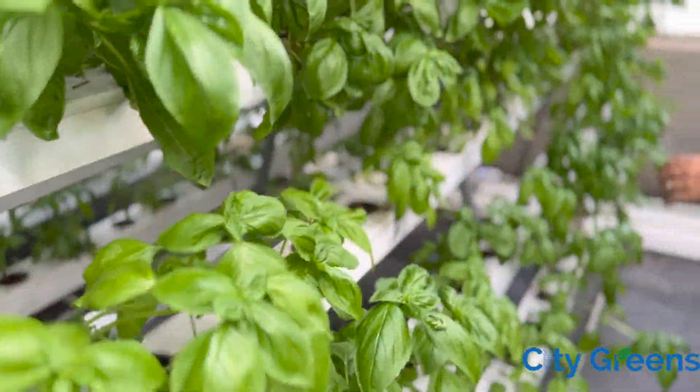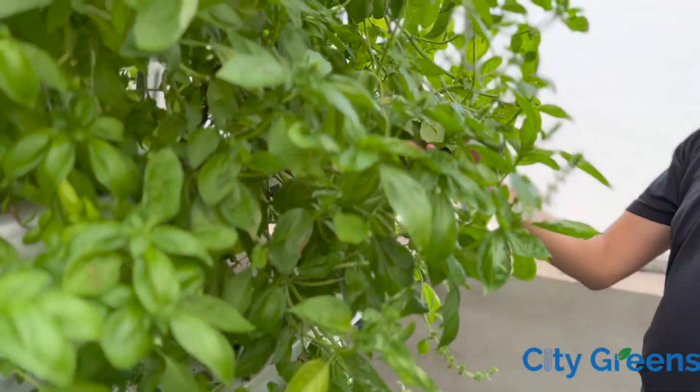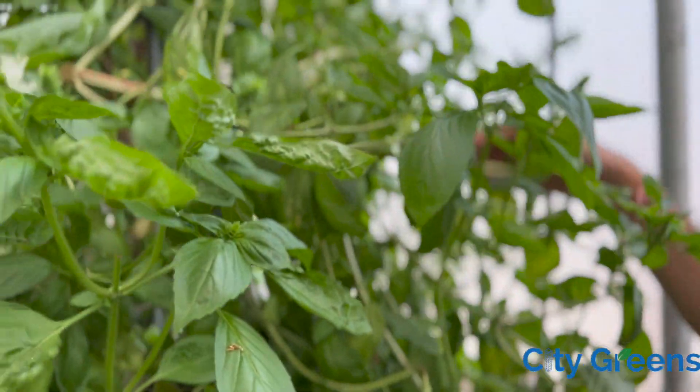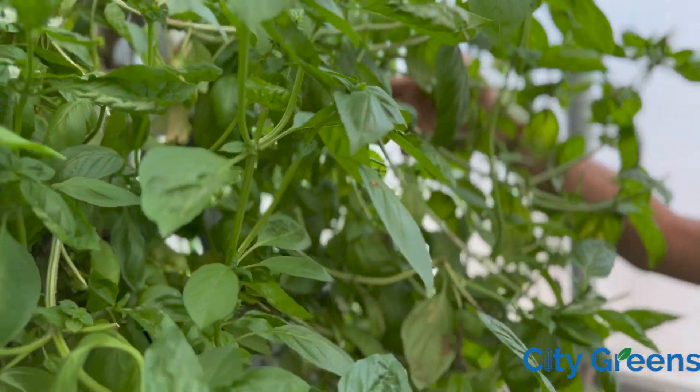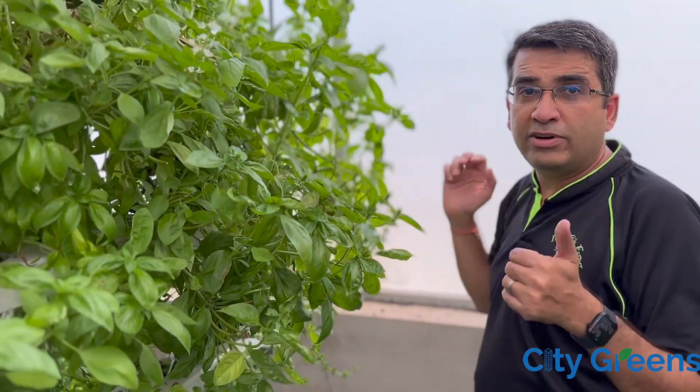This will be more evident if you come closer. See how these plants are growing — from a distance this looks fine, but once you start growing plants you will realize they are not growing in the right direction. And as the weight increases, the center of gravity of the plant will shift, and many of these plants will start falling out from the system.